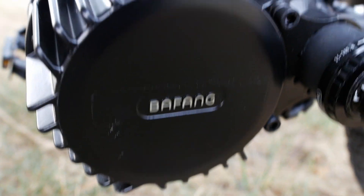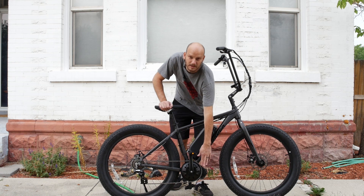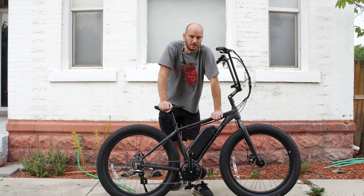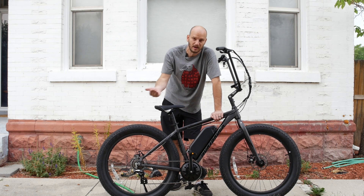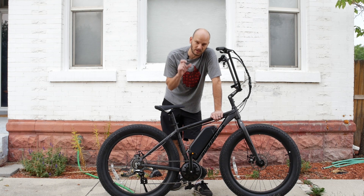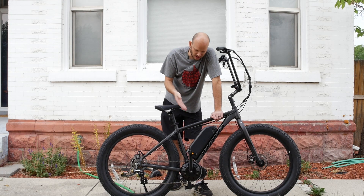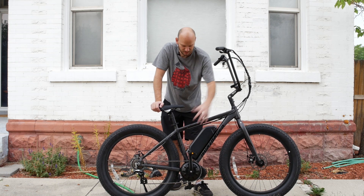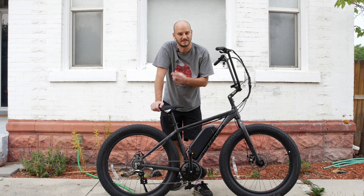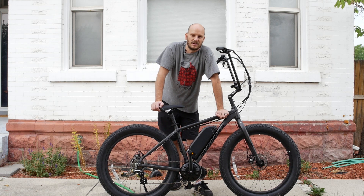So we added a BBS HD motor. This bottom bracket is 100 millimeters, so we put a 120 millimeter bottom bracket on it. You could put a 100 millimeter bottom bracket on this one and be just fine — it's your choice, 100 or 120. If you go 120 like we did, you'll have to buy a 20 millimeter spacer to make it fit right. 120 millimeters is a little more universal — if you ever upgraded or put this motor on a different bike, 120 is more of a standard fat bike frame size.